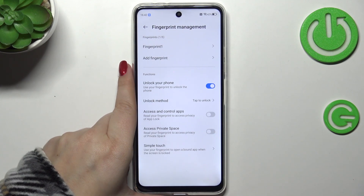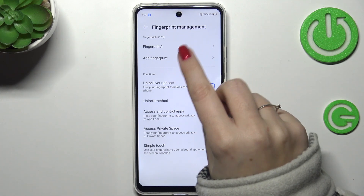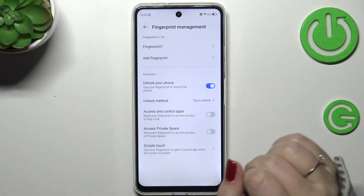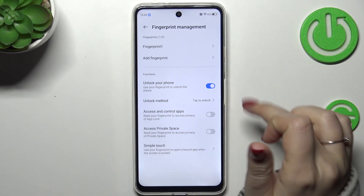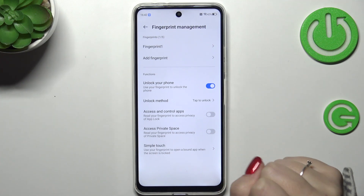I don't want to turn on the face lock. Here we've got the Fingerprint Management, so we can find our fingerprint we just added. We can rename it or remove it just by tapping on it. We can add another fingerprint — you can have up to five different fingerprints.